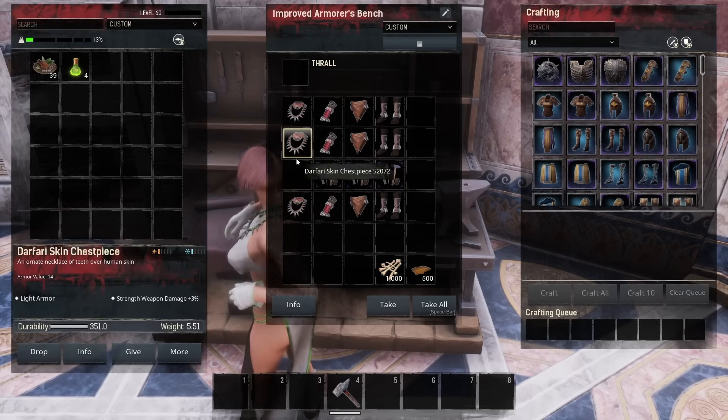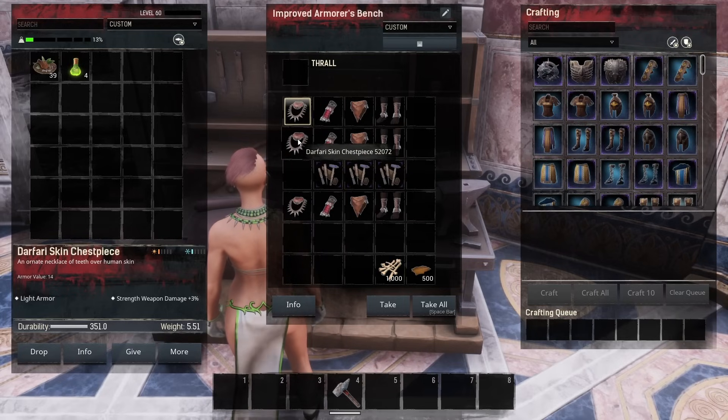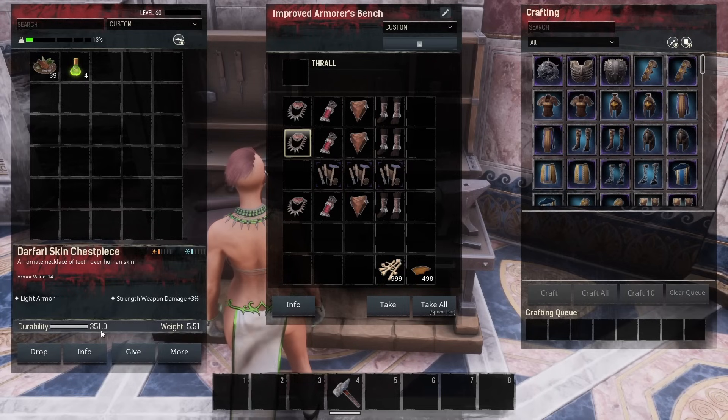Let's start with this one — and that goes up to 351, so we have lost nine durability there. If we go to this one and just click repair, you can see it is repairing and it's going to reach 360 durability again. The bar does not show you how much maximum durability you've lost.